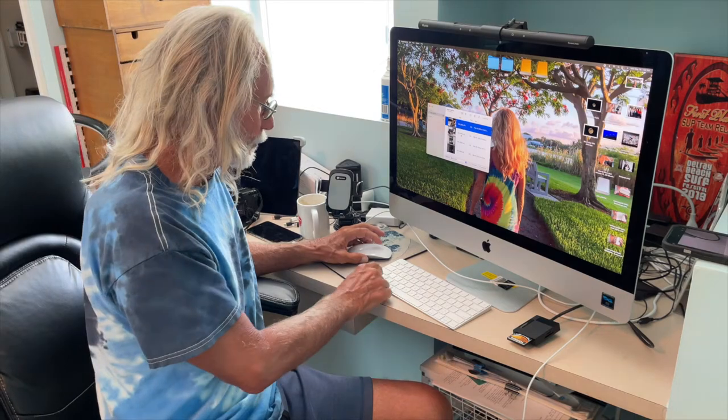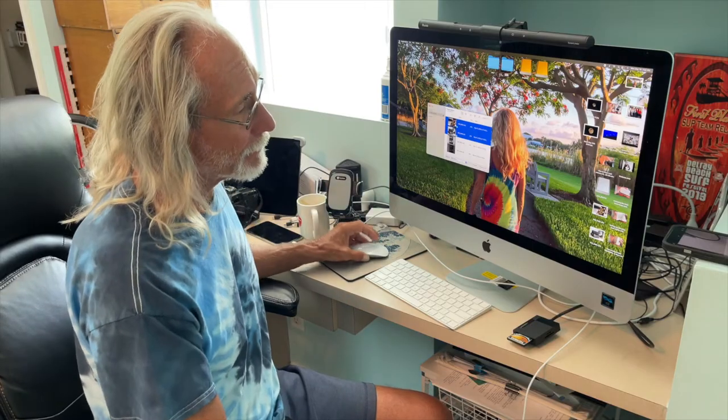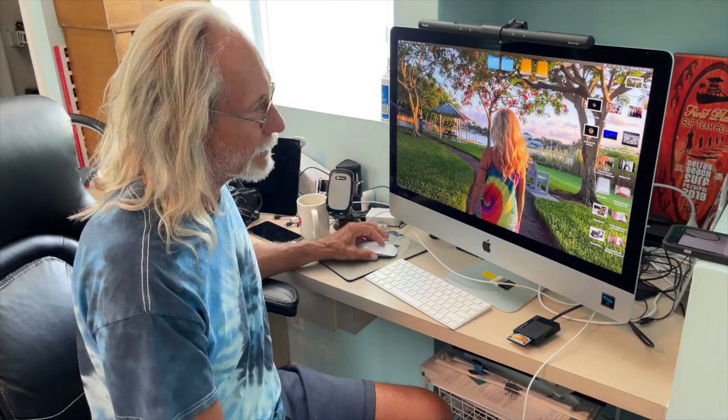I'm going to click on the first photo with my mouse, then slide down, press Shift, and click on the last one to select them all. Then I'll hit Download and they should appear on the desktop. There they are — done. One, two. That's how you do it.